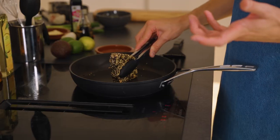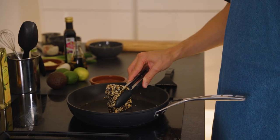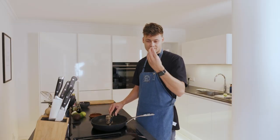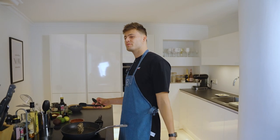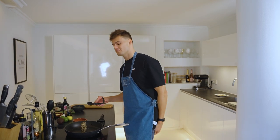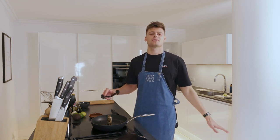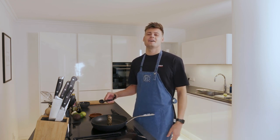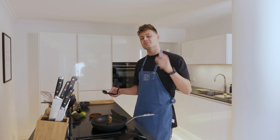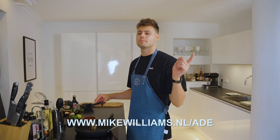You want to make sure that the inside is a little bit hot but also not overcooked. In the meantime, I'm doing my own restaurant — Mike Williams' restaurant — during ADE, Sam Dan's event together with my own show Storylines. The whole restaurant is already sold out, so I'm really sorry for that, but it's gonna be amazing. There are still tickets for the show itself, so get your last tickets now at mikewilliams.nl/ade.